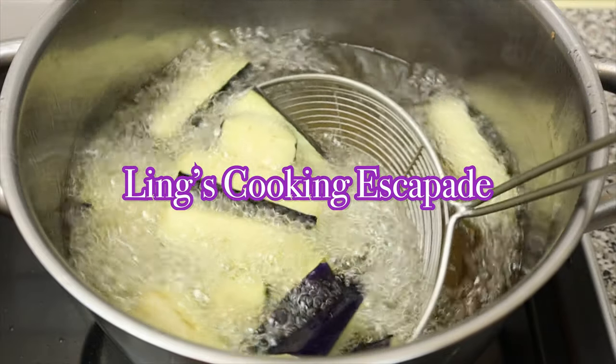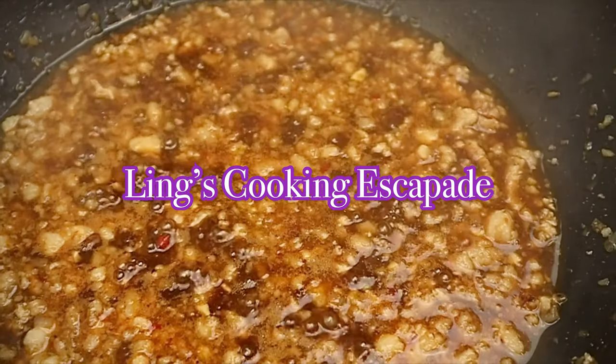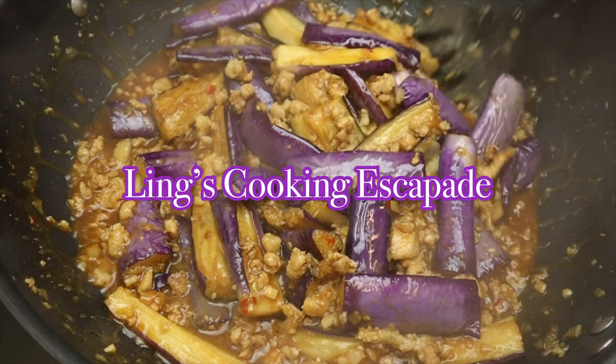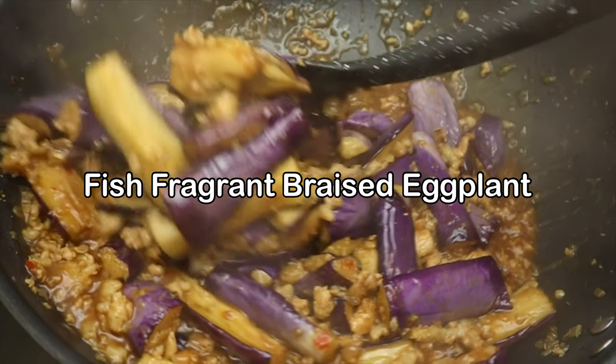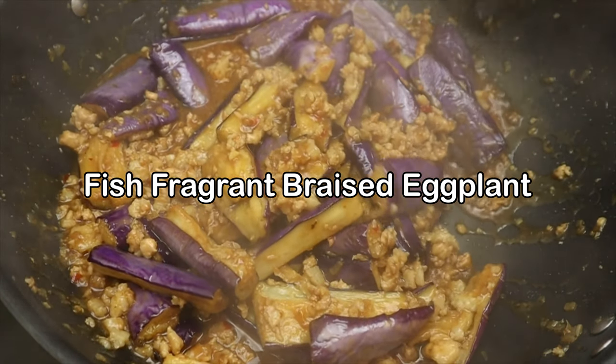Hello everyone, welcome back to my channel. I hope you guys are well and having a fantastic day. In today's video, I would like to share another mouthwatering recipe with you guys called Fish Fragrant Braised Eggplant. Without further ado, let's begin, shall we?